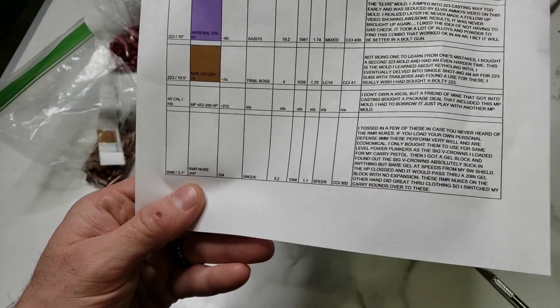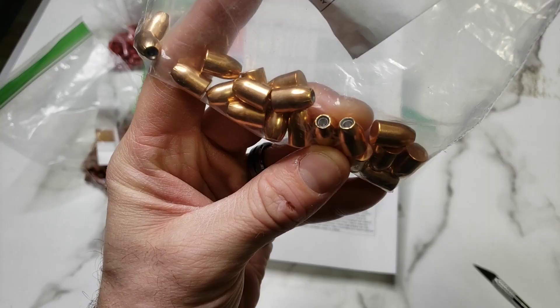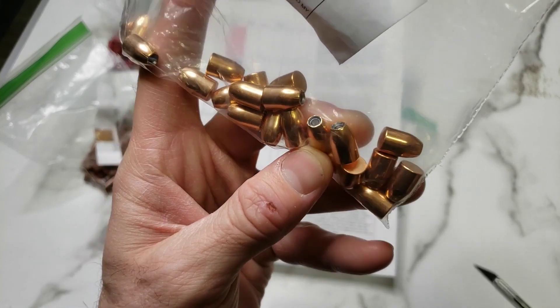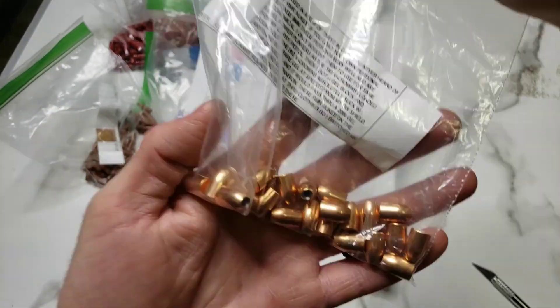And then lastly, the RMR Nuke jacketed hollow point, 124 grains with a charge of Unique right at 10.28 grains. Very cool — that's the RMR Bullet 124 grain Nuke, as they call it. Supposed to do really good for expansion. Very nice.